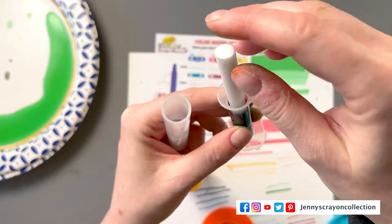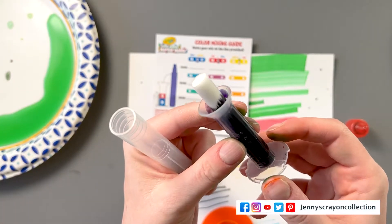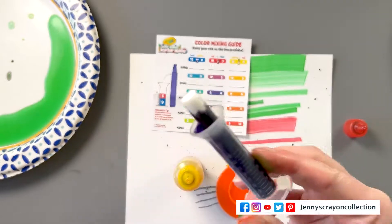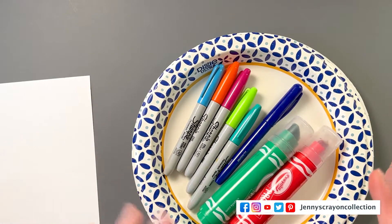If the marker does not work after this process, you've probably run out of ink and can throw it away — but at least try this first. The basic principle being used here is called capillary action; it's a physics principle. Basically, water will travel upward through something like a sponge. I have some markers here that need a little TLC and we're going to go through how to revive them.